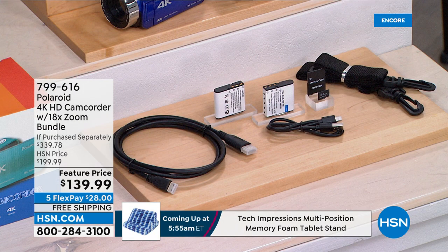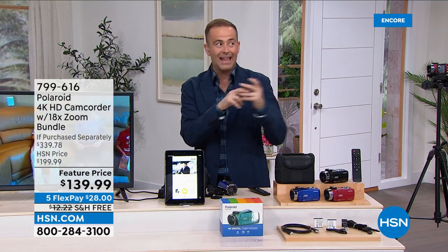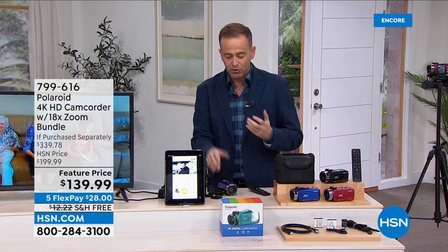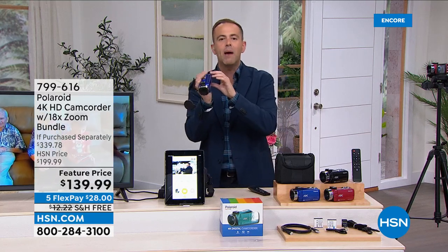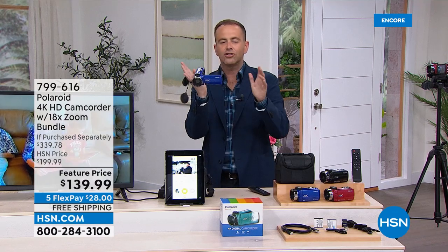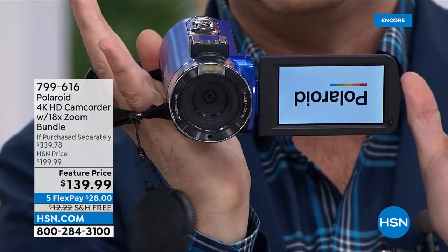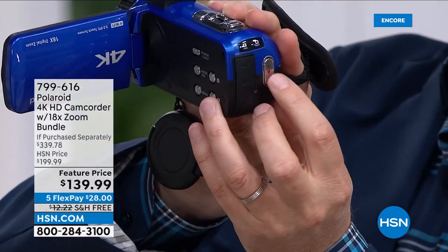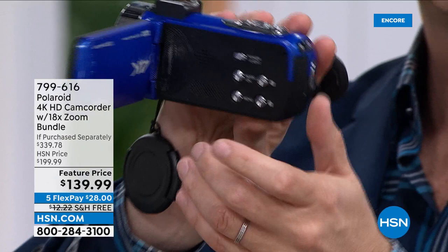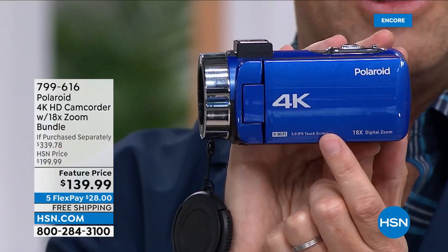We've talked about the quality, the super digital zoom — and how this is instant on. A lot of us fumble trying to capture a moment — I just open up the screen and it instantly turns on. I press the record button and it starts recording easily and simply. If you want blue, there are about 90 left before it's sold out. I also have burgundy and black. The remote, the additional battery, and the 64-gig SD card are all included.